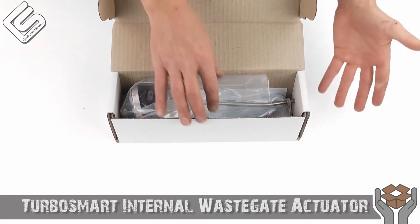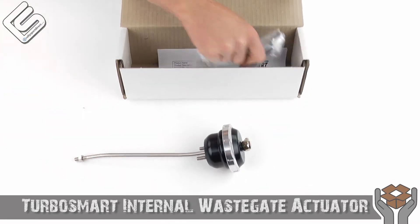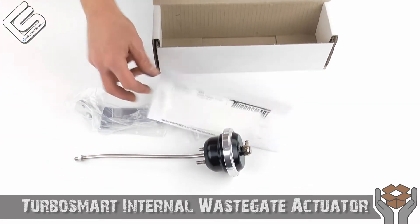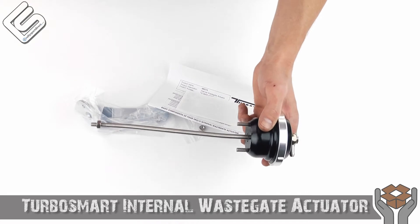Alright, so this one has been previously opened, which is actually really nice for this video. Let's just go ahead and take everything out of the box. So you're looking at this wondering, maybe you know what this is, maybe you don't.